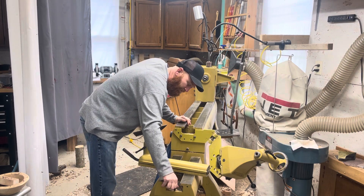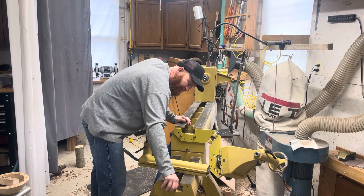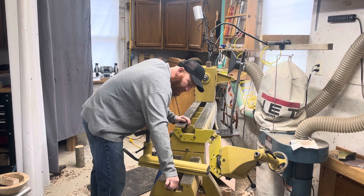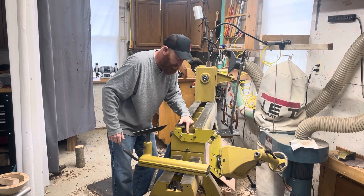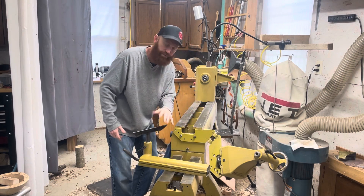Put this little stopper block there and screw that in. You can also put one up here — I don't have one, but I think it might be on the back side. You can put one here to prevent your headstock from coming off. I would just be very careful.